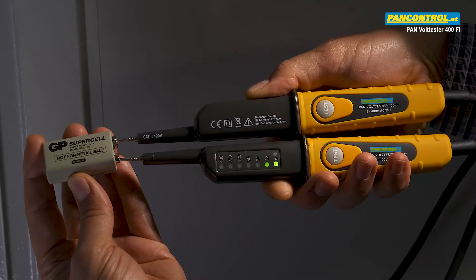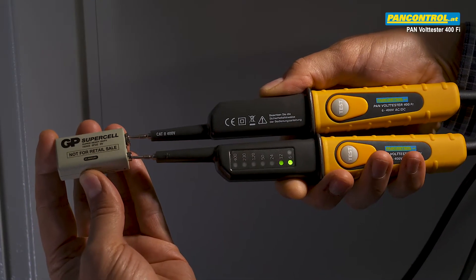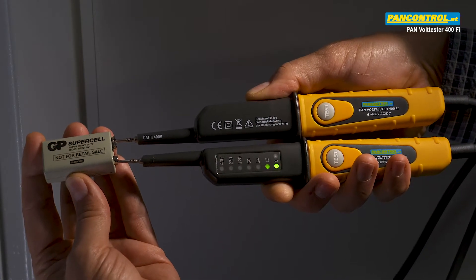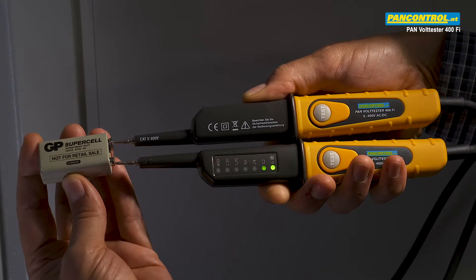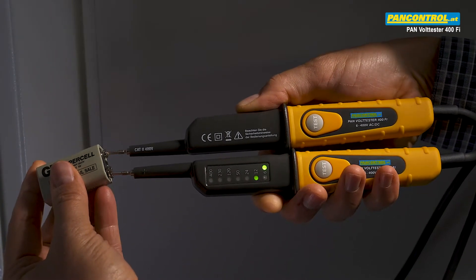When checking the voltage of a 9 volt battery, the 6 volt and the 12 volt LED light up, and the polarity of the left test tip is shown — in this case the plus pole. After changing the poles, the minus pole is indicated for the left test tip.